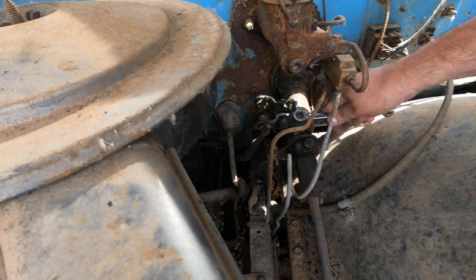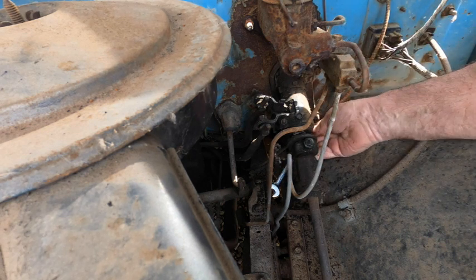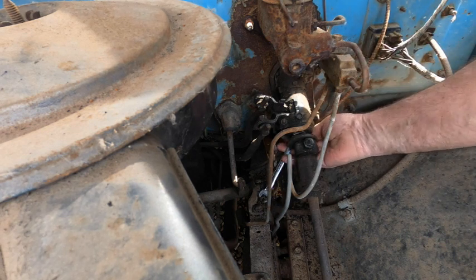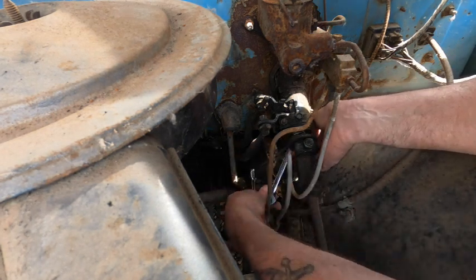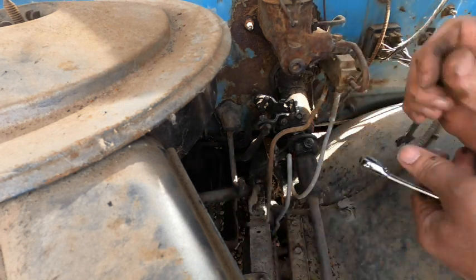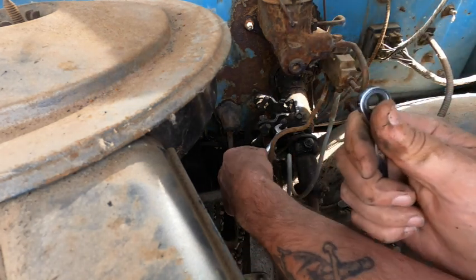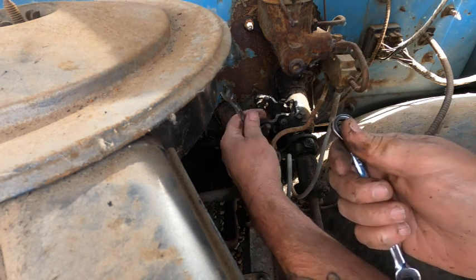We'll just loosen that guy off there, and get another one just like it, 180 away. Loosen this guy off there, and that guy's already loose — which is probably how we got this problem. Then we'll just loosen this guy off here as well.